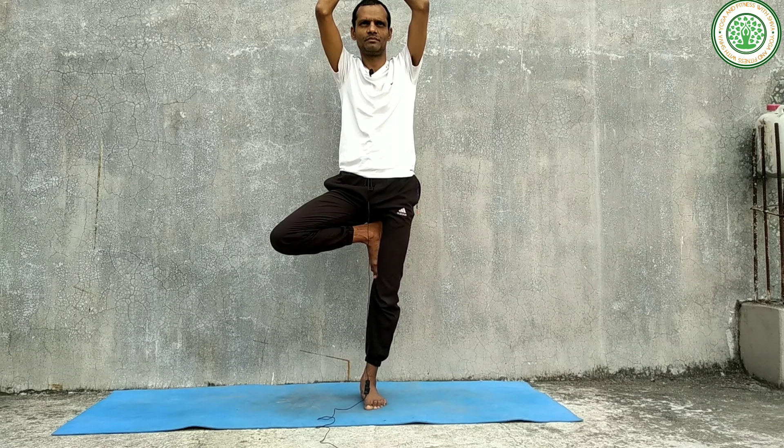Then you can do Bridge Pose as well. Slowly you can relax in Savasana.